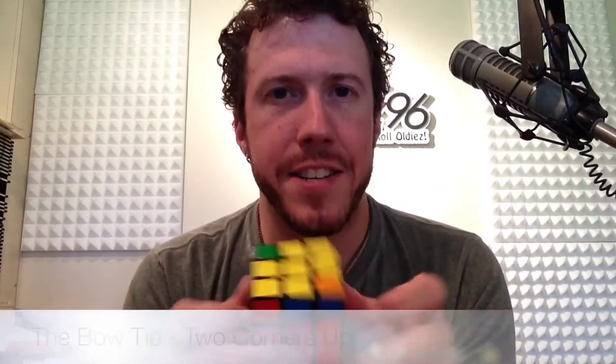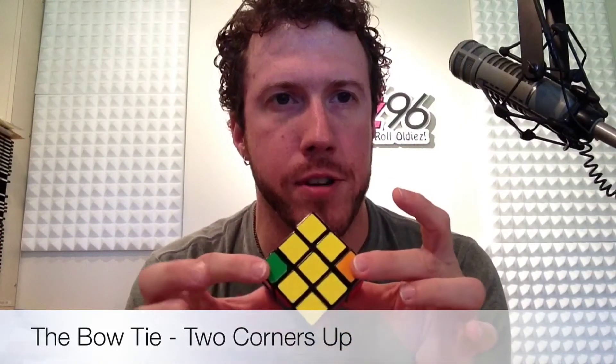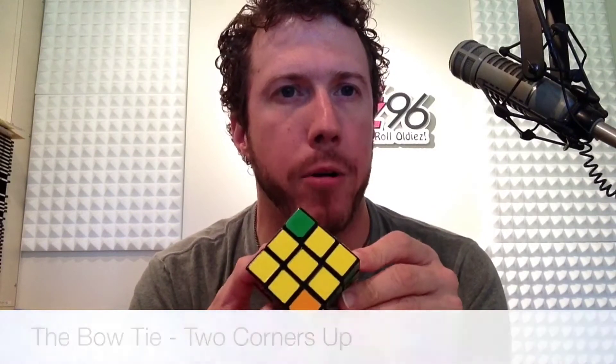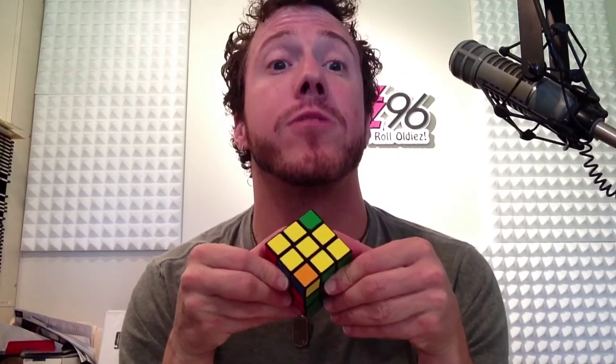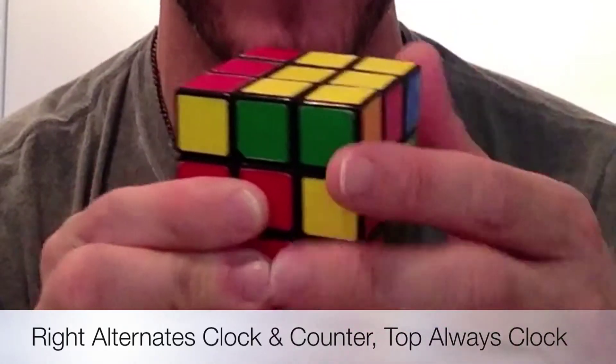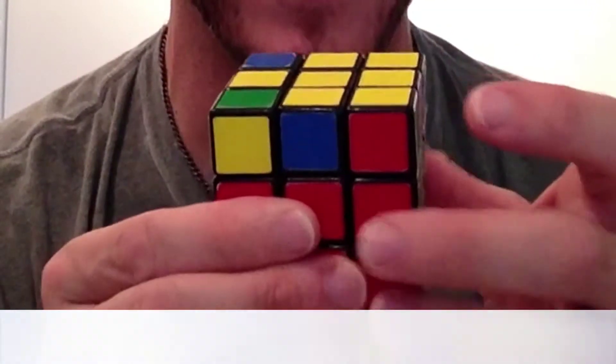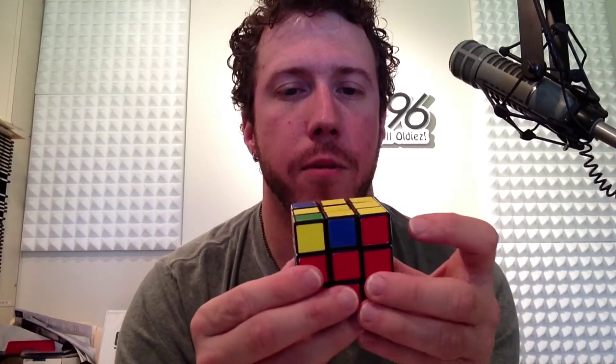Here's the last example: two corners up diagonally and the other two diagonal corners are not up — it looks like a bow tie. It doesn't matter which side you pick this time, but make your bow tie look just like this, as if you were going to wear it. Then the same algorithm again: right clockwise, up clockwise, right back, top clockwise again, right clockwise, top 180 degrees around, then put the right down, and boom — you've got that other configuration.